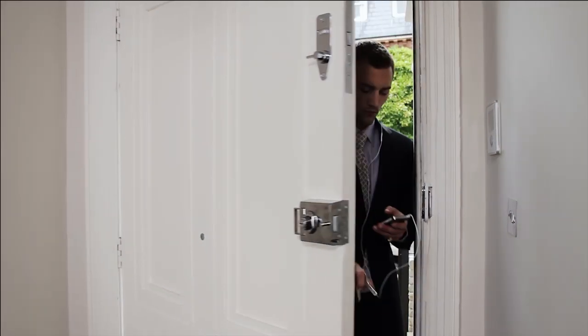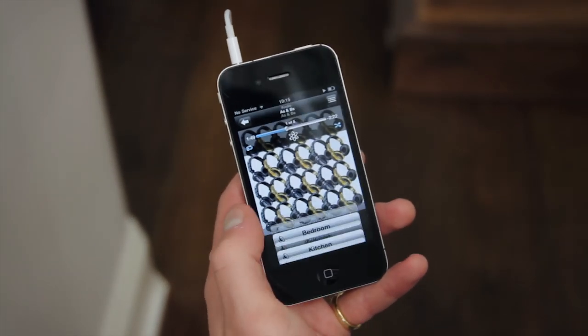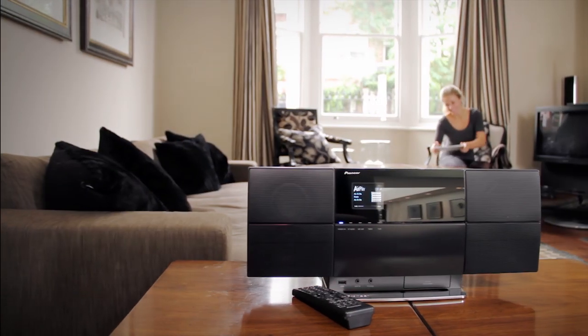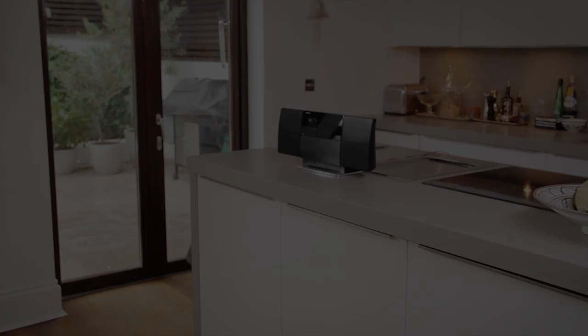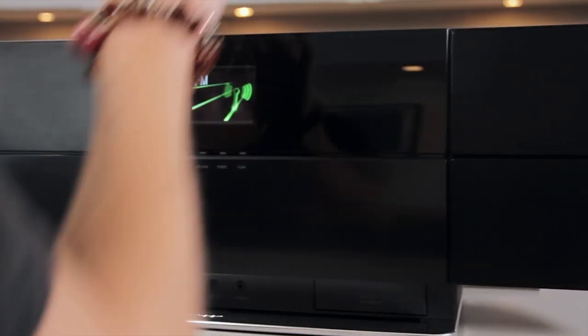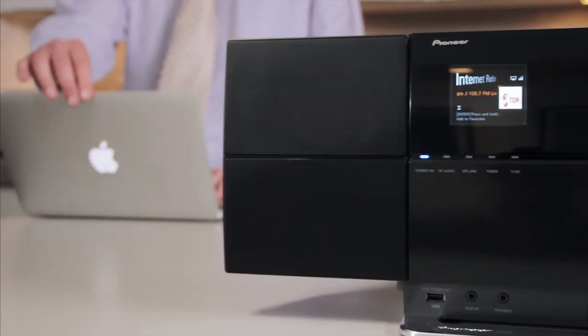Meet the future of home audio with Pioneer's XSM-C3. You can wirelessly listen to music from your iPhone, iPad, or iPod Touch using Apple AirPlay. Tune into thousands of stations from around the world with internet radio, or set up your own wire-free multi-room system using iTunes on your computer to send music to up to six XSM-C3s simultaneously.